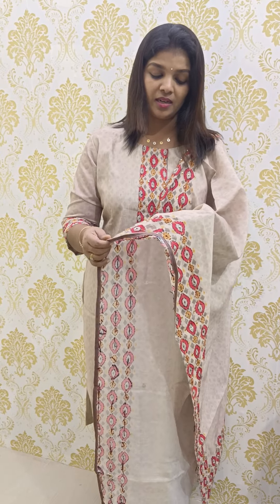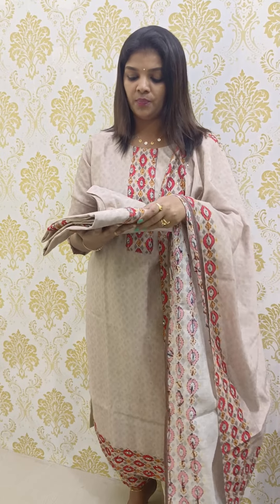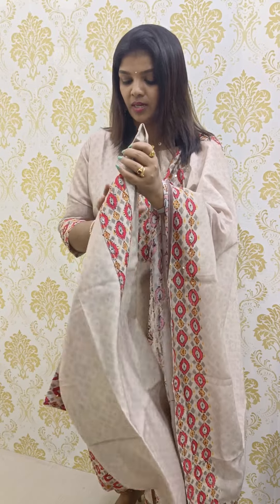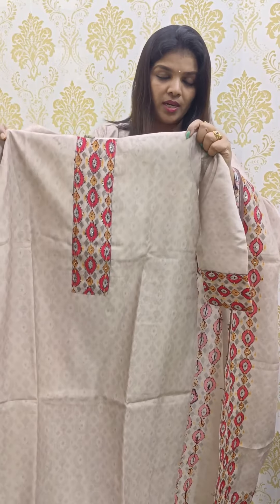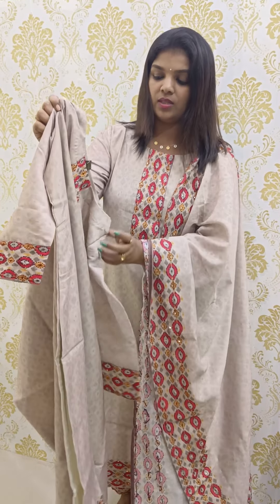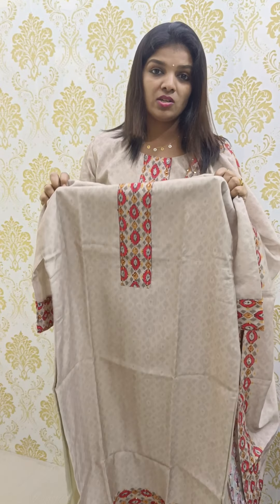The first one is a new pattern. We are going to start with a 3-piece set of Maheshwari fabric. This is a pure Maheshwari with a self-print design. The top has a width lining and full light lining with no color changes — a single shade.